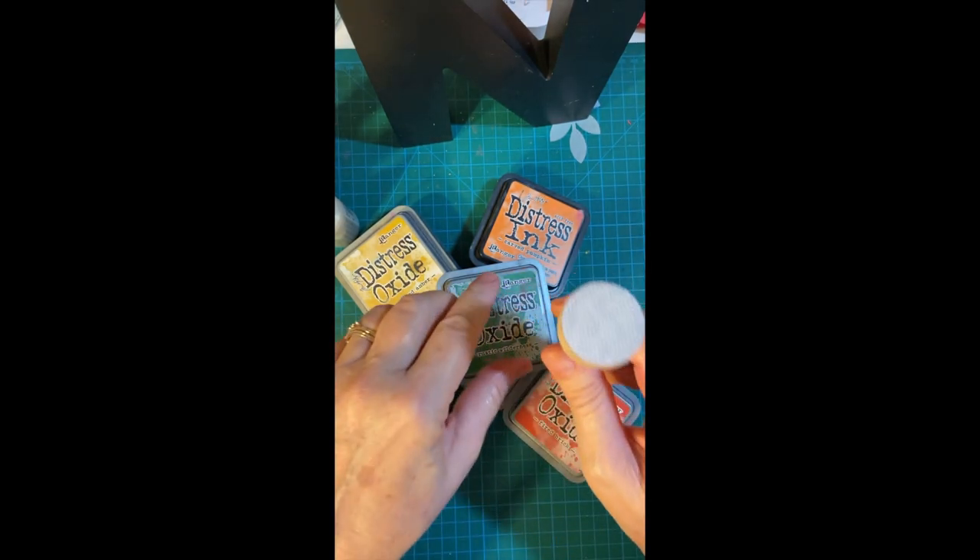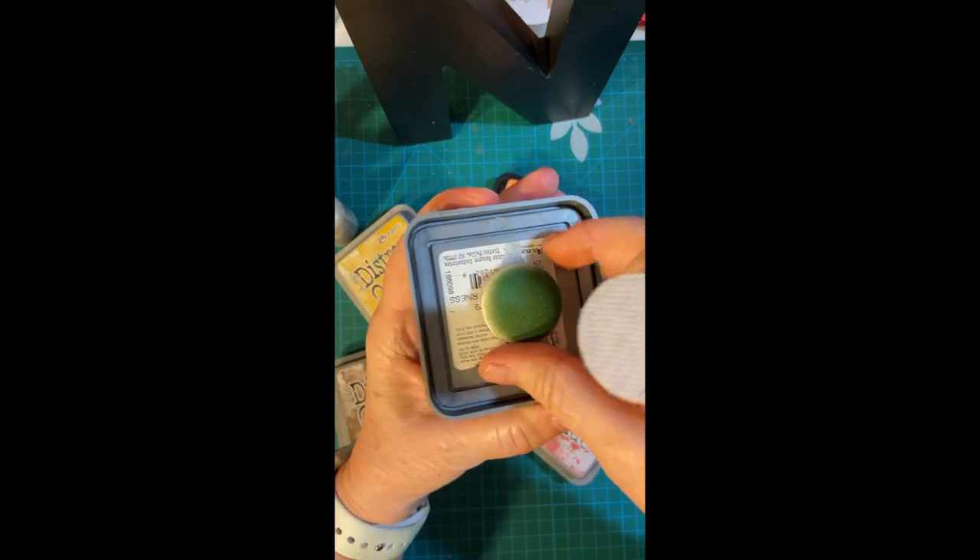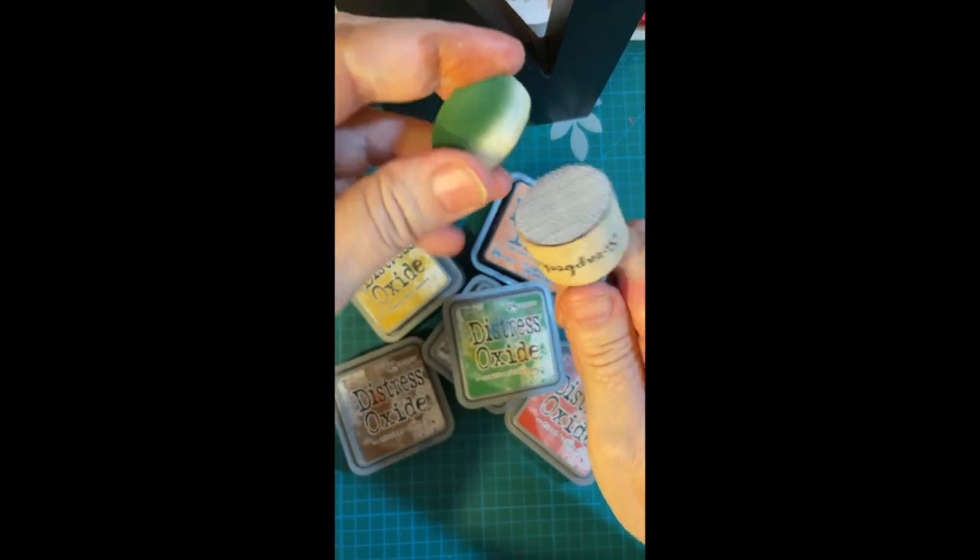So here's what I did. Here's the dauber. It works like this.